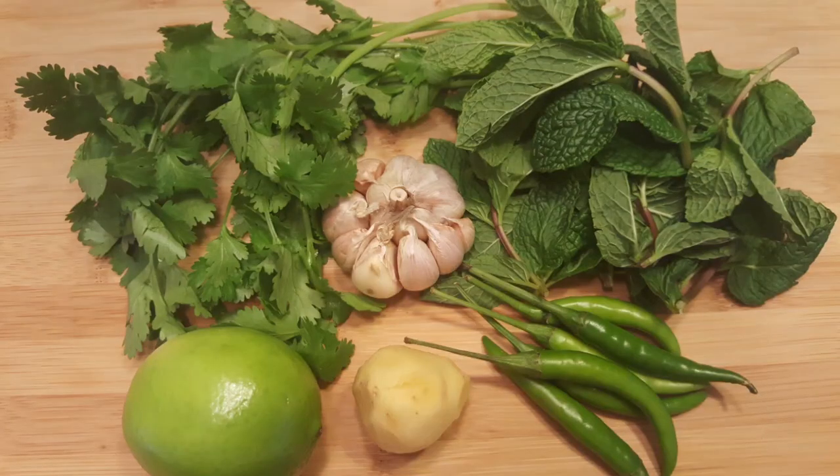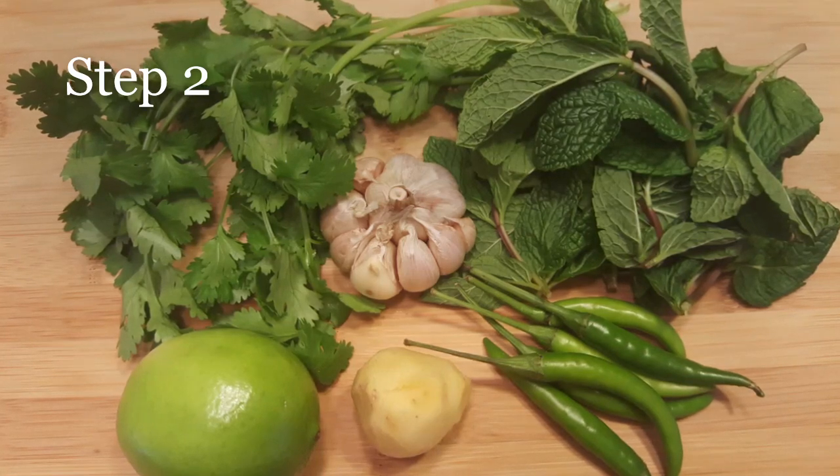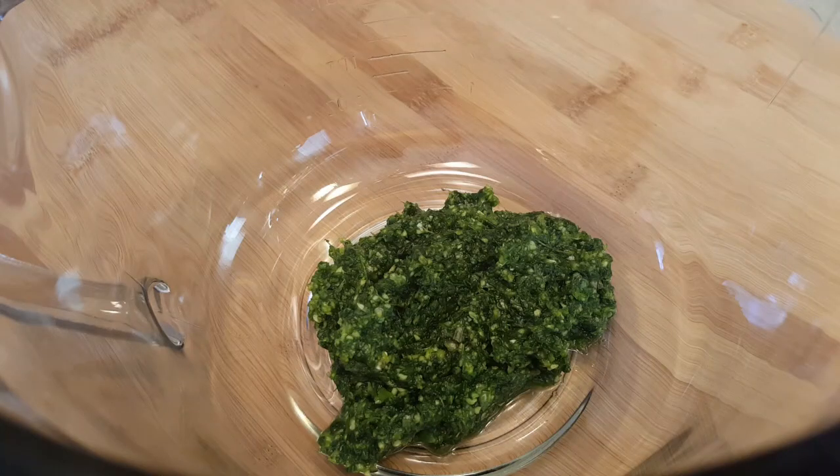To make the chicken marinade, we need a fresh paste of a handful of mint and a handful of cilantro, 1 inch ginger, 1 bulb of garlic, and 5 to 6 green chilies. Grind all the fresh ingredients to a fine paste.